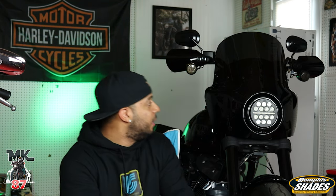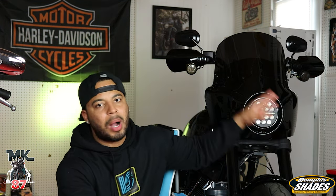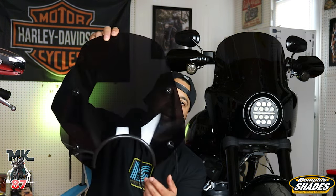After that I wanted something bigger, so I got the Memphis Shades Road Warrior. I did an install video for this and I've taken it on many many rides. I really love this thing. Shout out to Memphis Shades as well because they do support the channel — I love working with those guys. Their product and quality speaks for itself, and there are tons of people out there rocking these Memphis Shades Road Warriors.